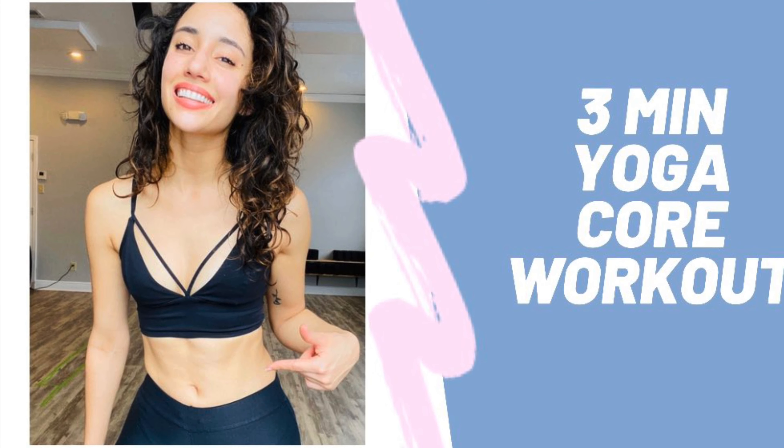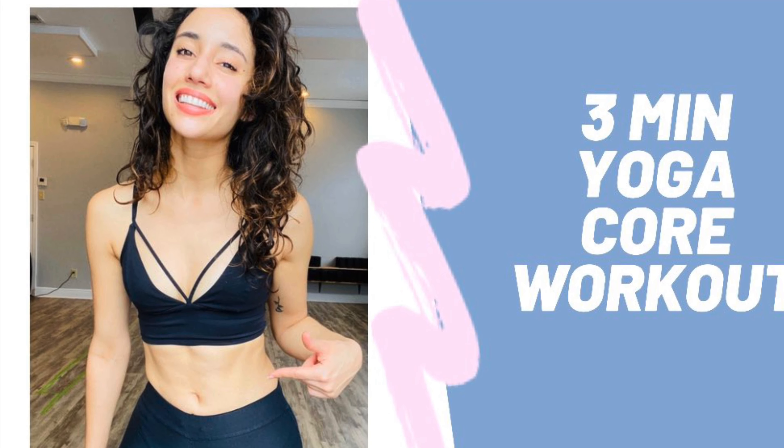And there we have it. Awesome work, you guys. There is your three-minute ab workout. Thanks for joining.